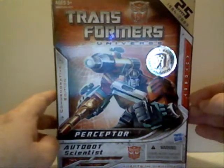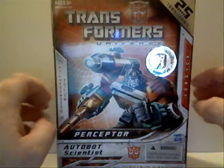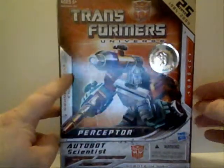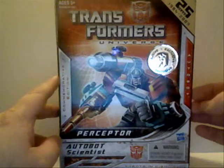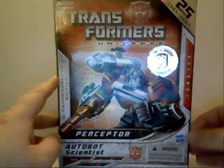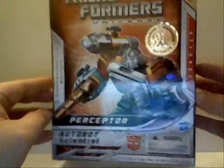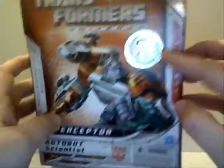This is my first actual Transformers review, and it will be on the 25th Anniversary Edition of Perceptor. This, of course, is a Toys R Us exclusive.